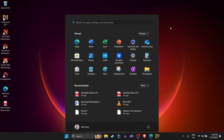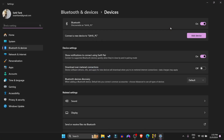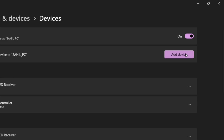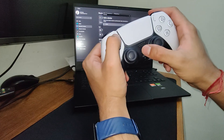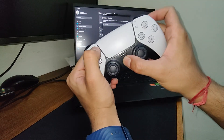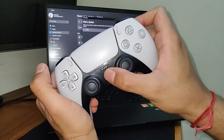But if you want to use it wirelessly, go to your desktop, press the Windows key and search for Bluetooth. Once you're in Bluetooth settings, click on 'Add device' and then select Bluetooth. Now press and hold the Share and the PlayStation button on your controller at the same time until you see the blue lights flashing.